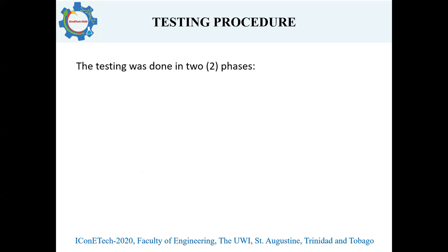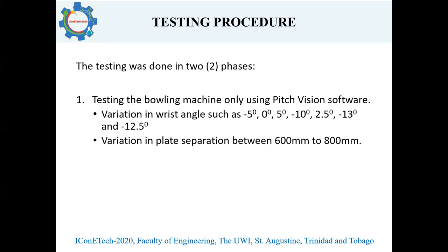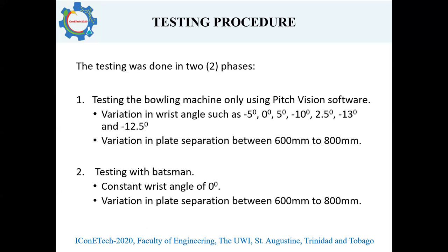The testing was done in two phases. Phase one was testing of the bowling machine using the PitchVision system, with variation of wrist angles and variation in plate separation. The plate separation corresponds to the extension of the spring, which in turn determines the speed of the delivery. Phase two was testing with batsmen, where the batsmen actually faced the machine and gave their reviews. In this case, the wrist angles were kept constant at zero degrees, and the plate separation varied from 600 millimeters to 800 millimeters, corresponding to a speed of 60 to 85 miles per hour.